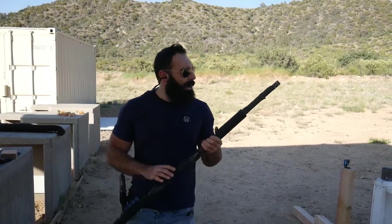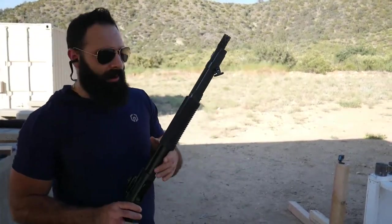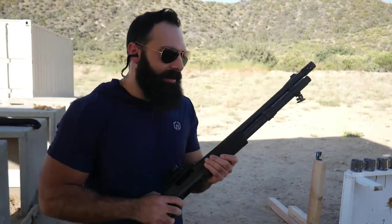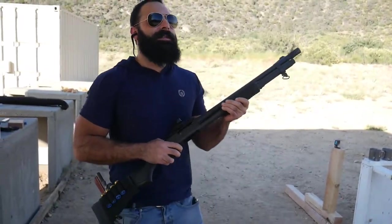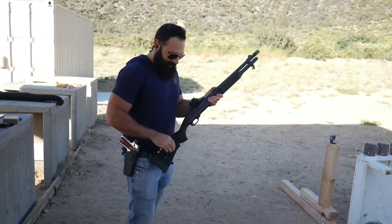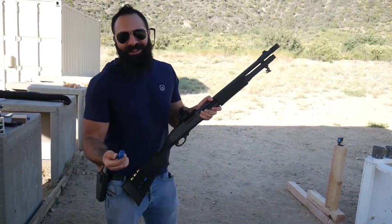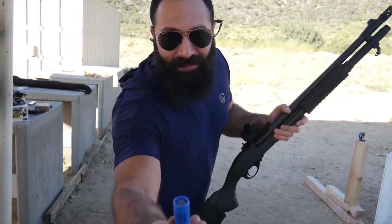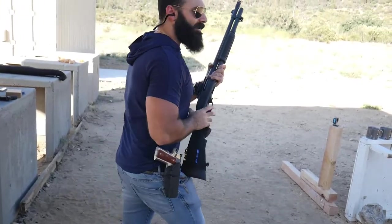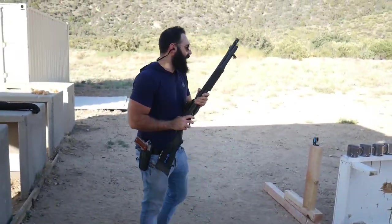I always get that question: pump or semi on a 12 gauge? My answer every single time is the pump — why? It just feels good. It looks good. Let's get to the video. It's a 12 gauge one-ounce slug — Federal. Oh man.